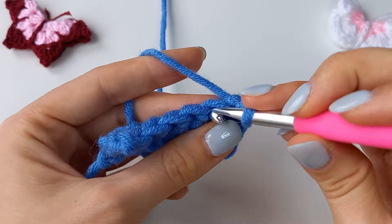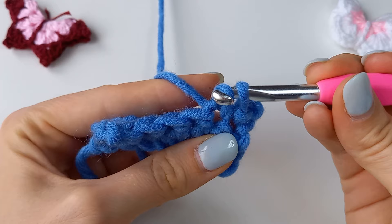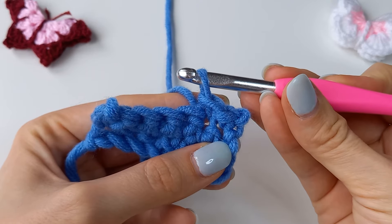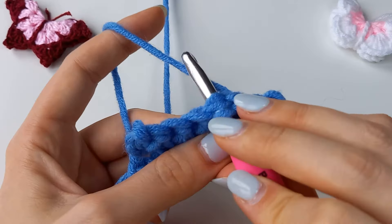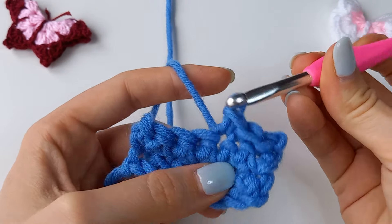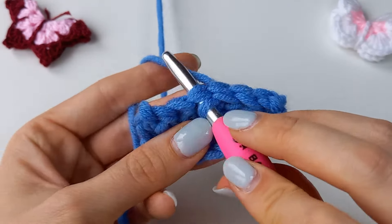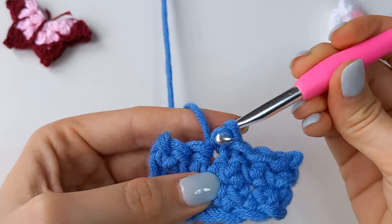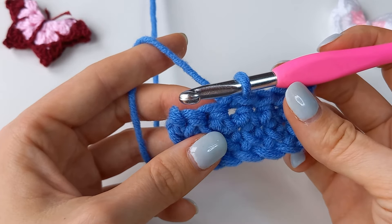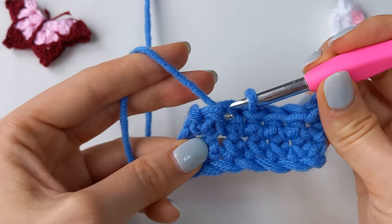Let's repeat slowly. And once again. Very easy.